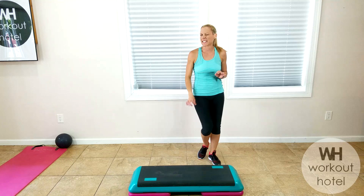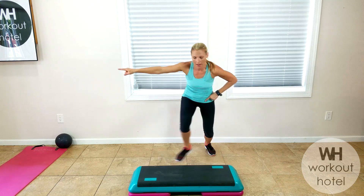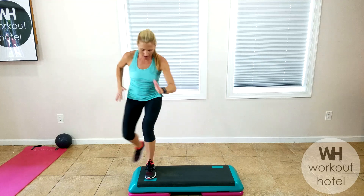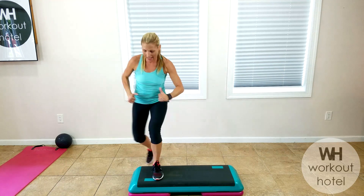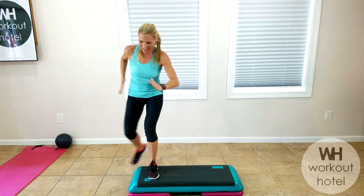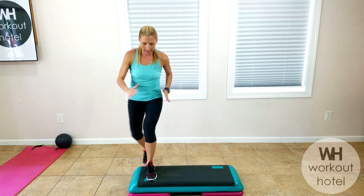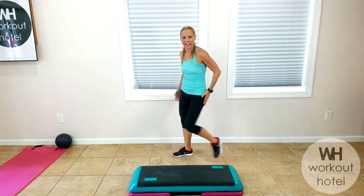This is a stomp and a rock. You get lower — feel the quads, feel the glutes. You're not standing up, think like down-step. You're going to stomp and rock to the other side. One foot on, get down, rock. You're in that squat off the side, hover that foot, stomp, come back. Get the butt down lower now — yeah, get it low.